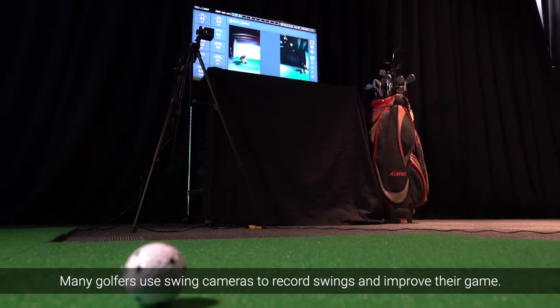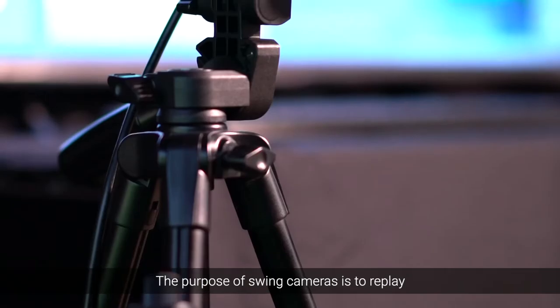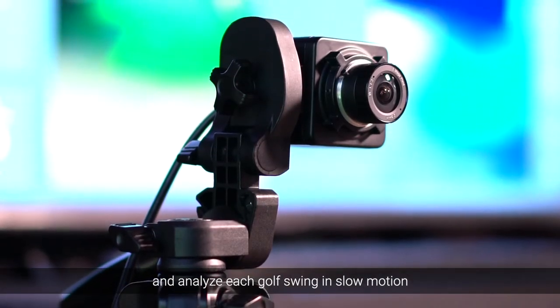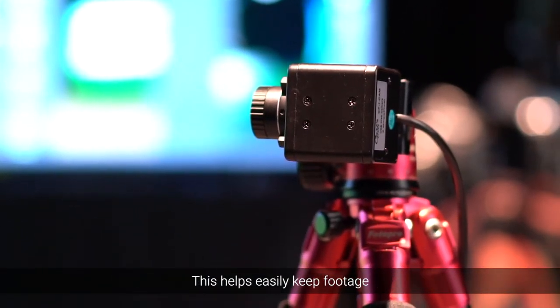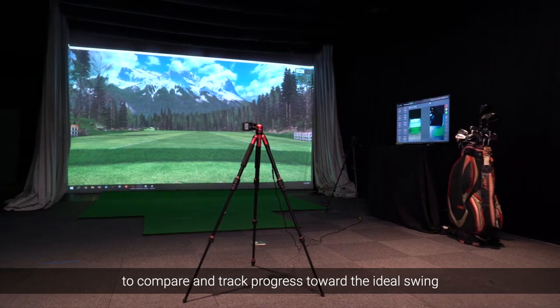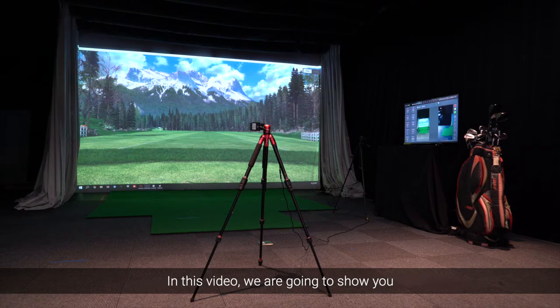Many golfers use swing cameras to record swings and improve their game. The purpose of swing cameras is to replay and analyze each golf swing in slow motion to identify mistakes and opportunities for improvement. This helps easily keep footage to compare and track progress toward the ideal swing and can save thousands of dollars on in-person coaching.